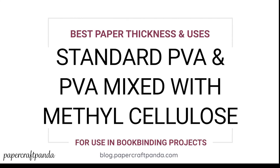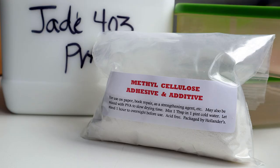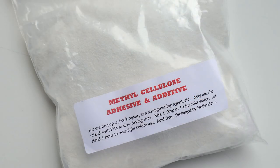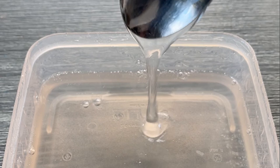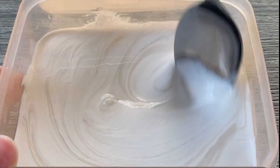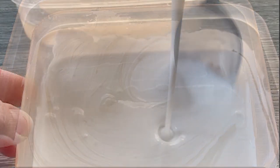Hey, welcome to Papercraft Panda. My name is Misty and I have a little bit of a cold this week, so if my voice sounds weird, that's why. Last week I showed you how to make and mix methylcellulose with your PVA. Methylcellulose is organic and it helps extend your PVA, so it thins it out so it's easier to apply and it extends the drying time, which gives you a little more time to reposition things if you need to.